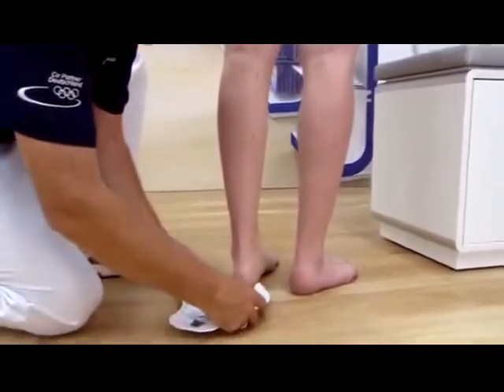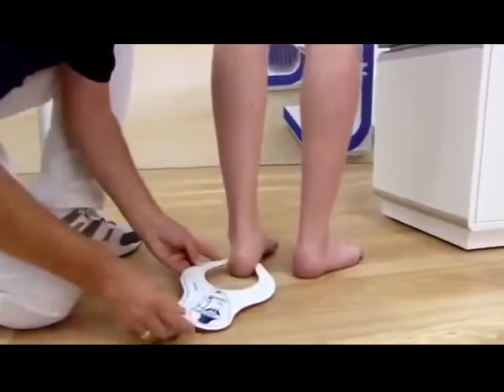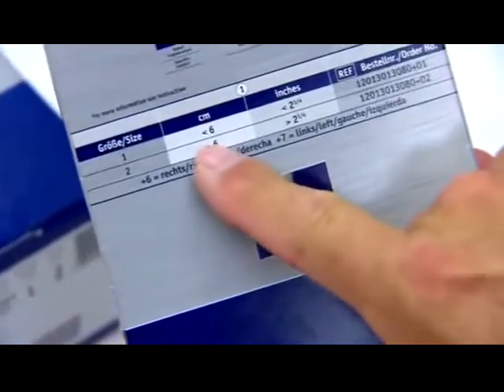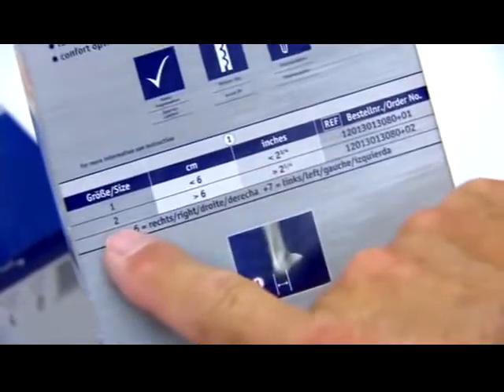To determine the right size of orthosis, the heel width is measured using a goniometer. In this case, size 2 is required. The Malleolock ankle orthosis is available in two versions: for the right and left ankle.